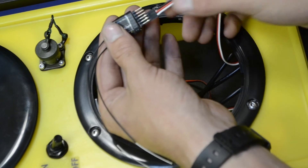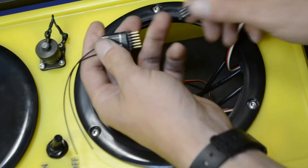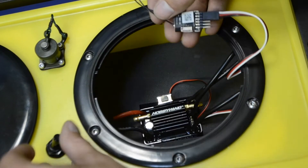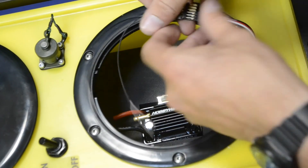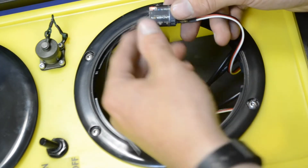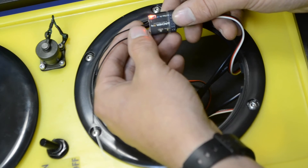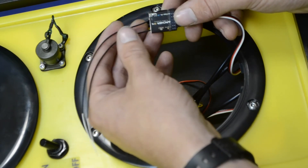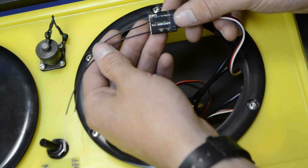Channel two will be just opposite of channel one. When you have that plugged in and you turn the pontoon on, you will see a light on the receiver. In this case, we don't have the remote on, so it is just blinking red with no signal. When you have the remote on and everything is paired up, that light will turn solid green and the speed controller will stop beeping and flashing.